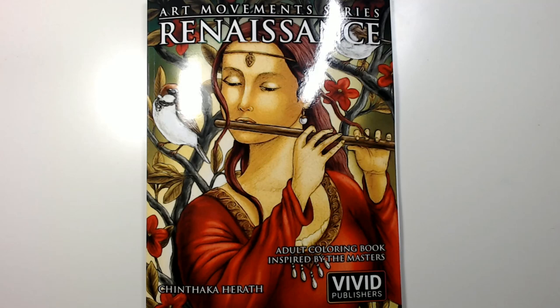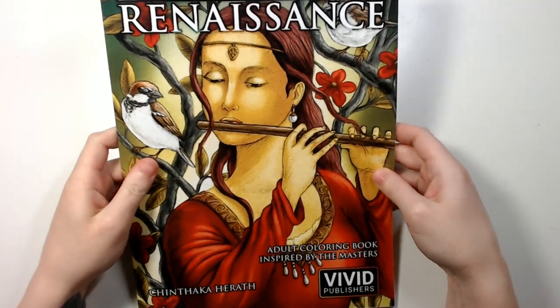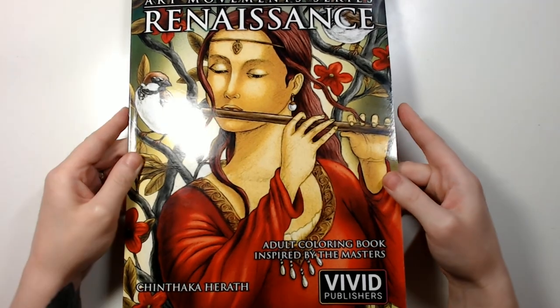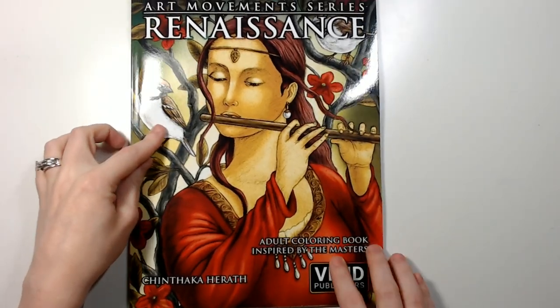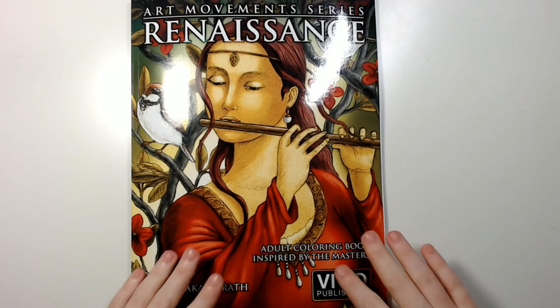Hey guys, welcome back to my channel, or if you're new, welcome! We're going to do a flip-through of this book right here — it's the Art Movement Series: The Renaissance, also by Vivid Publishers. Sorry about the glare. This book was sent to me by my friend Jamie, so thank you so much! It's such a cute book, I love it.